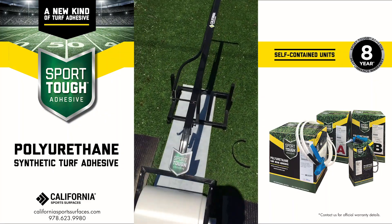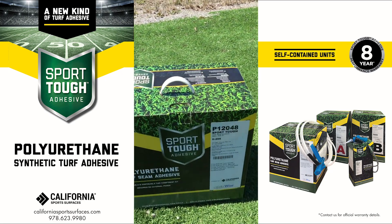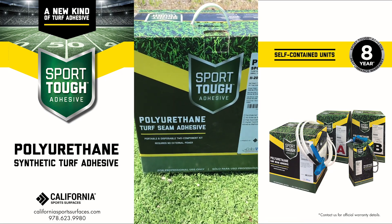This is the new Sports Tough Adhesive Spray Cart that goes along with our Sports Tough Adhesive Spray Adhesive for synthetic turf.